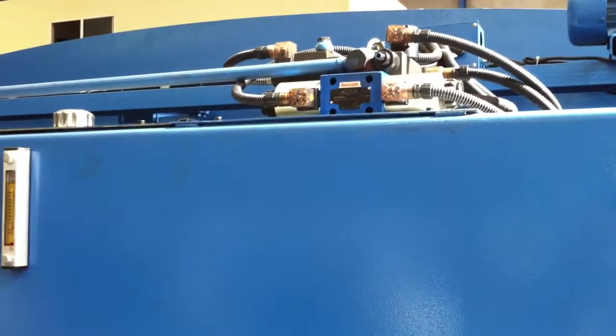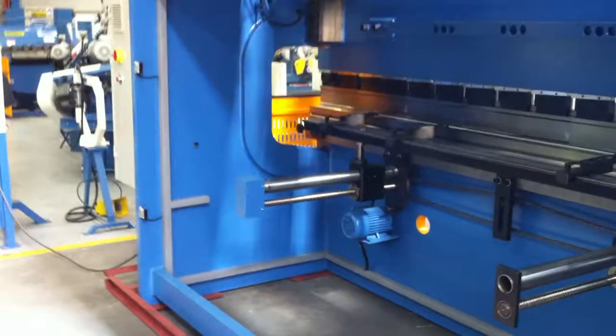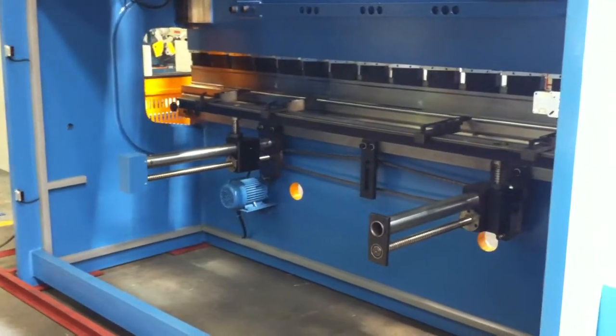Hydraulics, as you can see above there — Rexroth and all quality components kept on the shelf at Asset or by any reputable component holder in Australia.